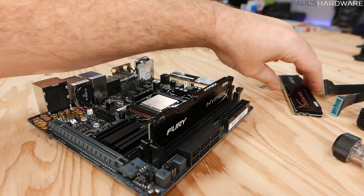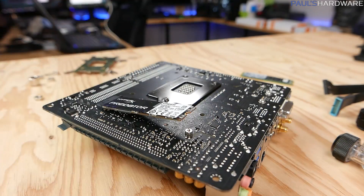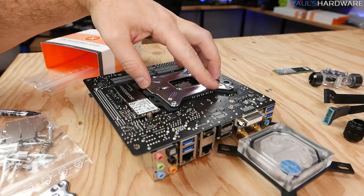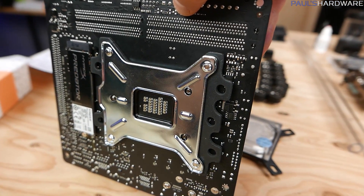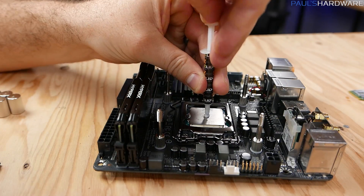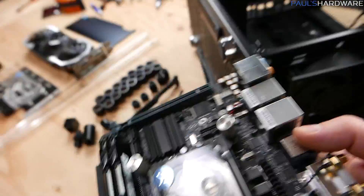From there I prepped the motherboard — installing the HyperX memory, getting the M.2 Predator SSD installed in the M.2 slot, and then the CPU water block. The EK Supremacy Evo installation was fairly straightforward. I've only done this a couple of times with EK blocks but they have very clear instructions and top-notch hardware, so everything fits very flush and cleanly. I wasn't too worried tightening everything down to get good compression on the CPU heat spreader.